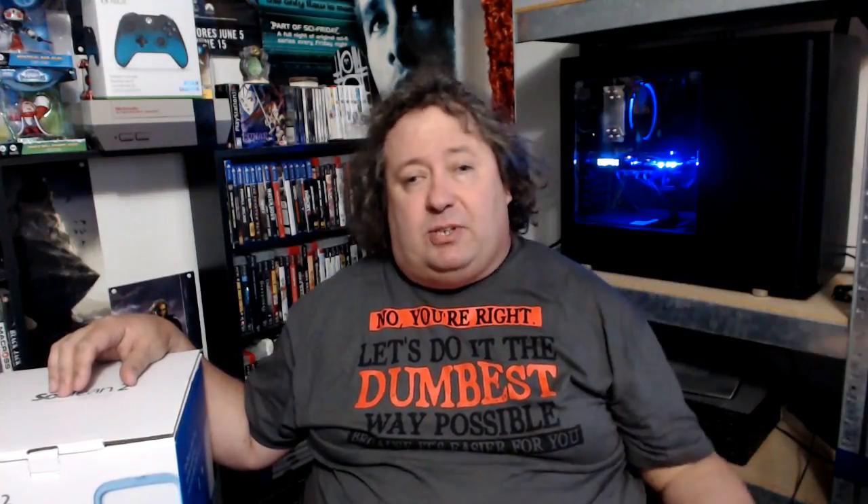Basically what the SoClean is - it's an automated sanitizer for CPAP equipment. It's one of those very hassle-free ways of keeping your equipment clean. Normally if you're like me and you have to use a CPAP mask, you have to wash and sanitize your equipment on a pretty regular basis. You've got to get rigorous about it because you want to keep bacteria out, keep viruses out, and make sure it's nice and healthy.